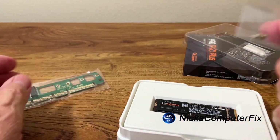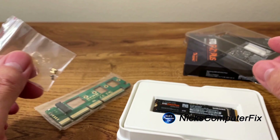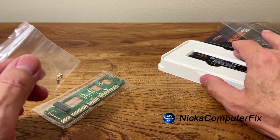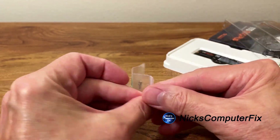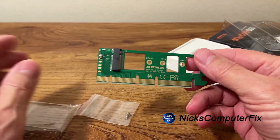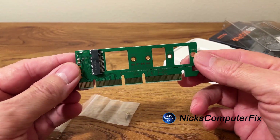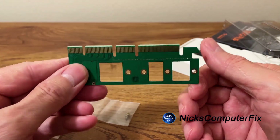Here's the single screw that came with the adapter card. I'll put the SSD aside and open up the adapter card package. I can never get those screws out of the packages — let me get the adapter card out first so we can take a better look at it.